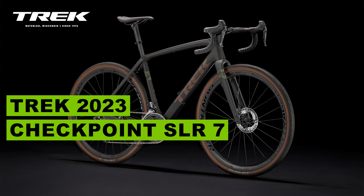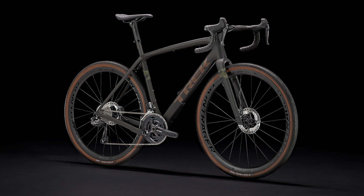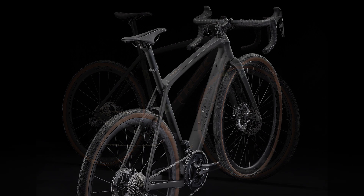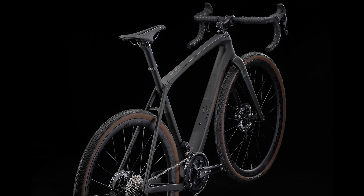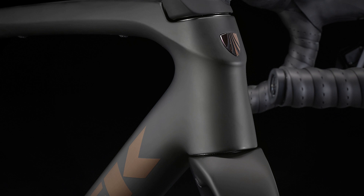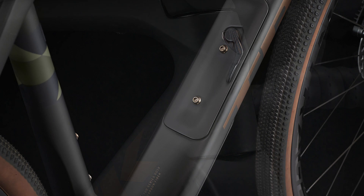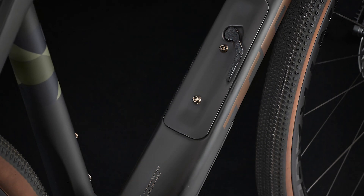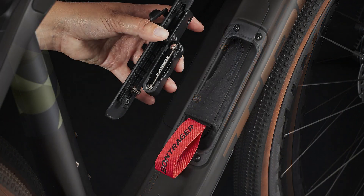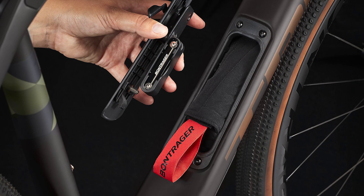Today we're going to talk about the Trek Checkpoint SLR 7. The Checkpoint SLR 7 is a carbon gravel bike built for crushing the world's greatest gravel races. The lightweight 700 Series OCLV carbon frame has gravel-smoothing IsoSpeed and a nimble yet stable progressive geometry, plus a Shimano GRX drivetrain that shifts smoothly even in the gnarliest gravel, and extra mounts for gear and accessories.